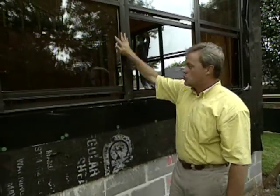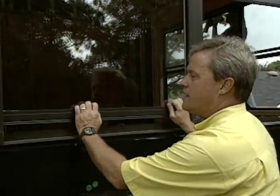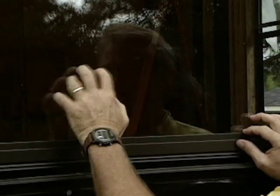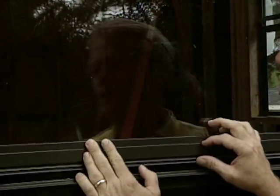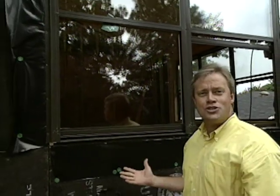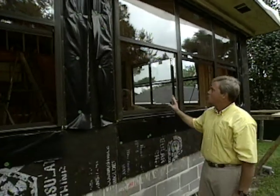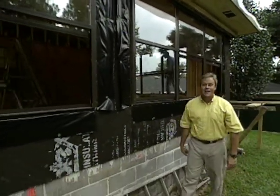Screens will be added later so the windows can be opened during certain times of the year. One difference from the other windows on the house is that these have no grill pattern or grid — you can get away with that in a sunroom because it really adds to the spaciousness and airiness of the room when you have a one-over-one design like that.